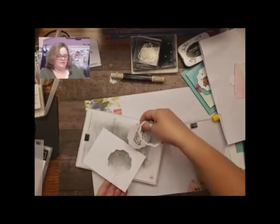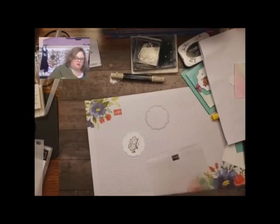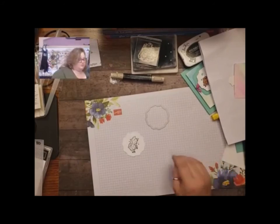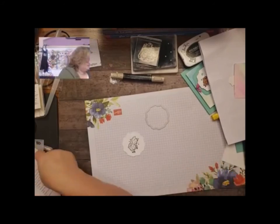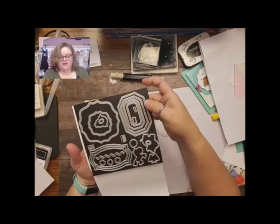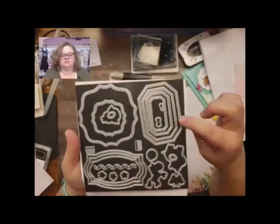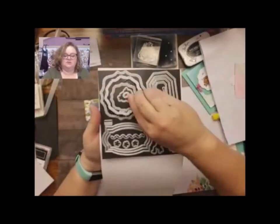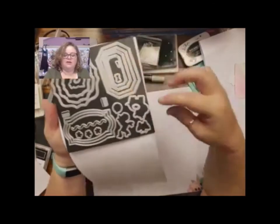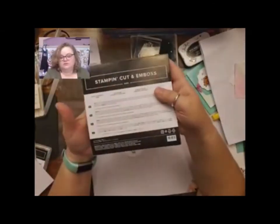Super cute! These Hippo and Friends dies are really totes adorbs — it's a huge set of dies. Look at how they layer so fabulously. There's a lot of variety, and of course it cuts out all the cute little critters from that stamp set, which is really nice.